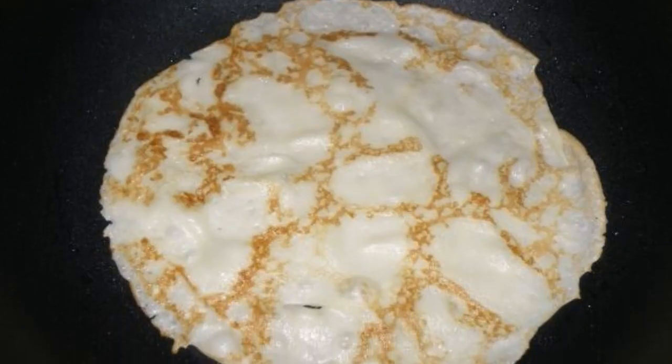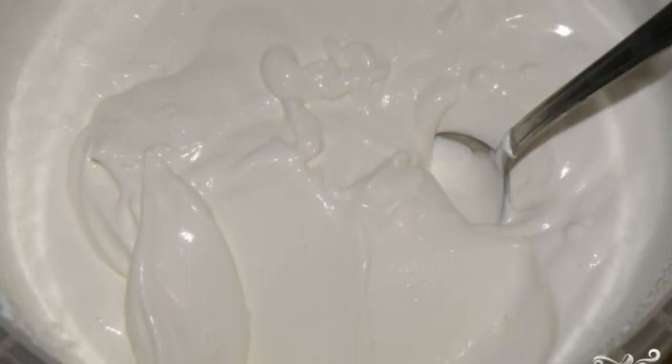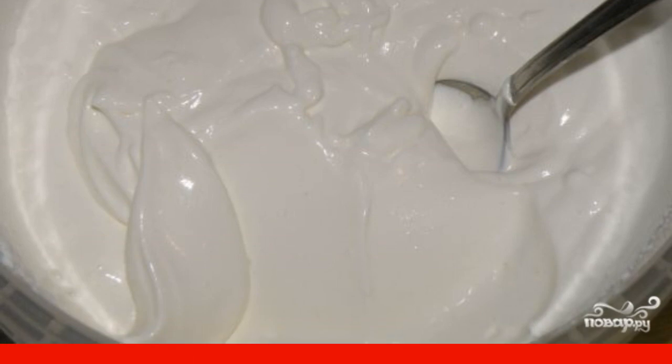Step 2: Fry the pancakes and let them cool completely. Step 3: Whisk sour cream with sugar to taste — you can replace sugar with powdered sugar.